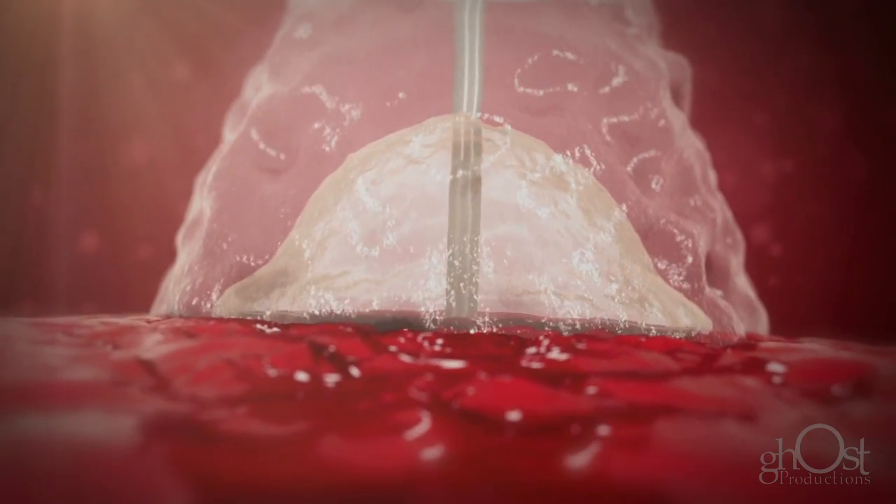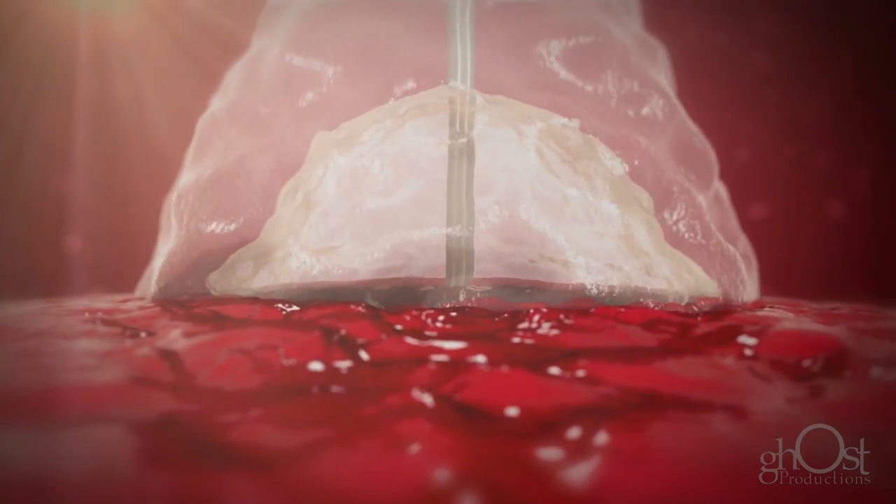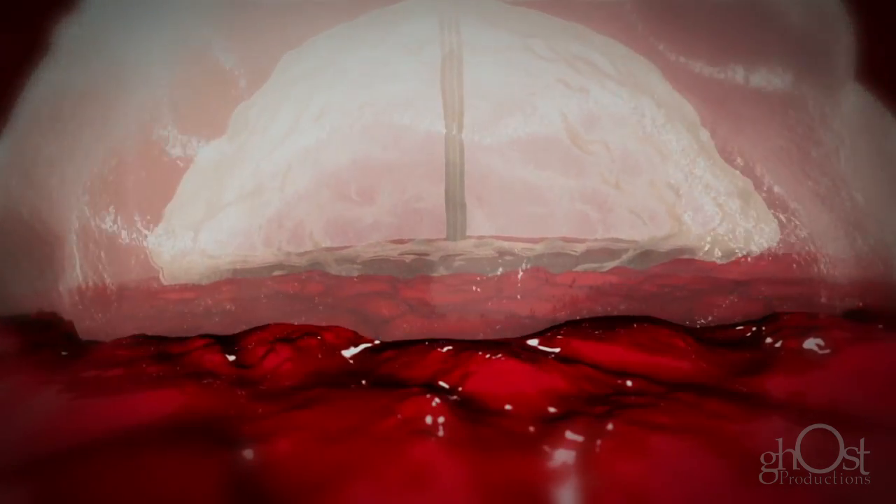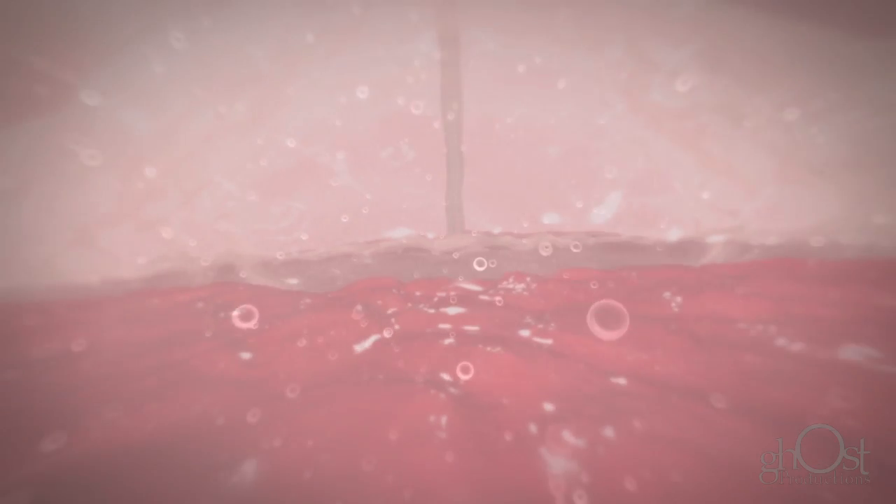Minx Ace includes grip technology, which actively adheres to the artery. It softens and interlocks with the contours of the vessel wall, gripping the artery to provide a secure closure.